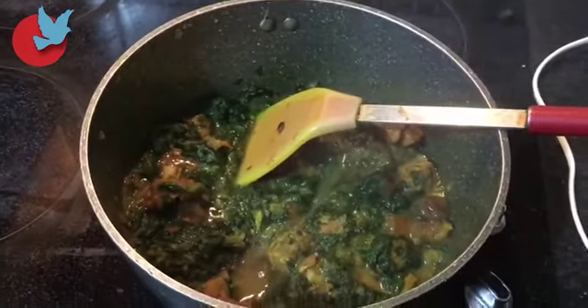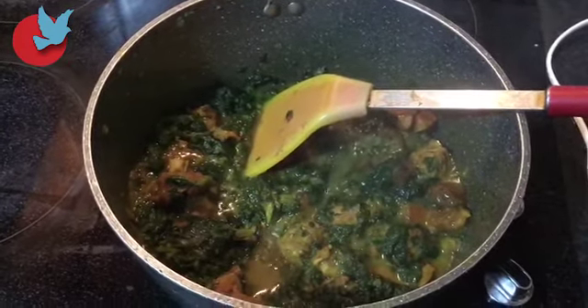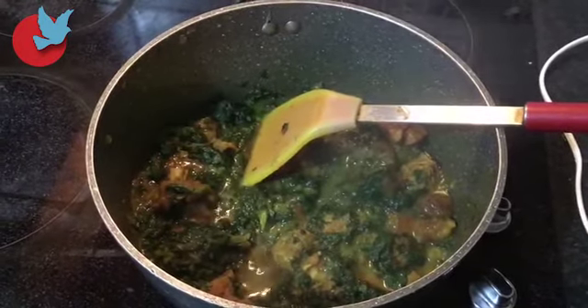Now as I told you, this is the last step of our dish. Everything is mixed and they are all boiling together.